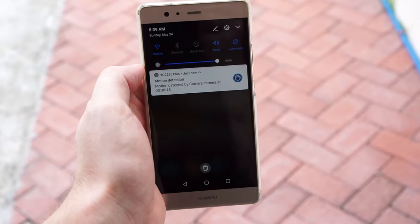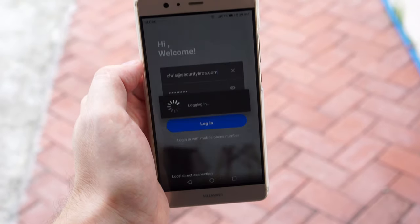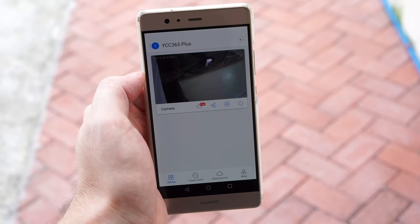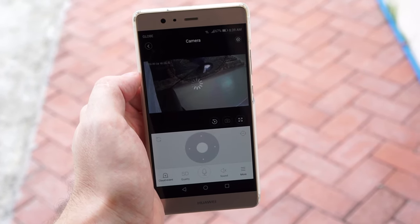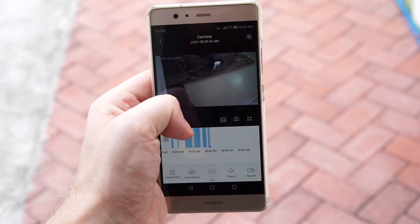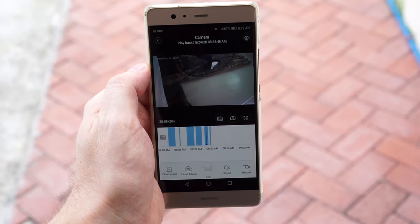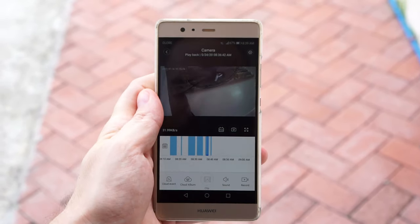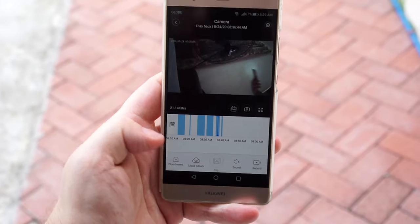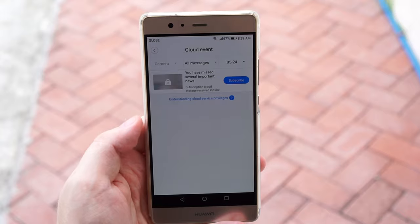It uses an app called YCC365 Plus, which is a cloud-based app. To be honest, I don't know why they are not using their own Saucy View app instead. You can use the app without a cloud subscription and record either 24/7 or when motion is detected directly to the SD card, and watch the recordings in playback. You'll also get push notifications on your smart device when motion is detected.